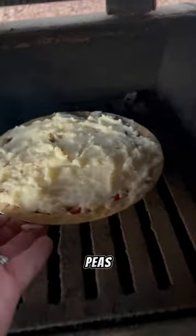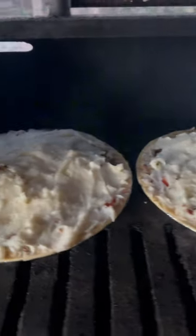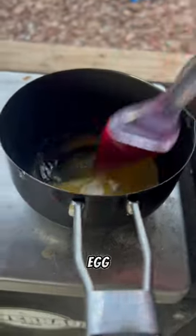Two pie pans, ground beef, carrots, sweet peas, potato obviously. Give it a good egg wash.